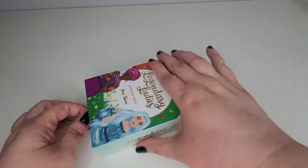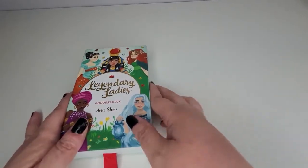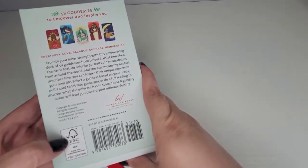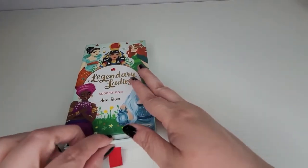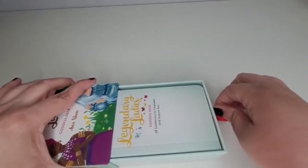I like the box — the box is extremely good quality. It opens like this, like a cute little drawer. I love the way this opens. I feel like there's a lot I like about this and one thing I don't like, so I'll go through my little review and we'll take care of it.